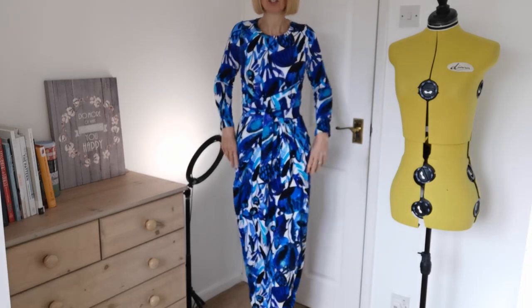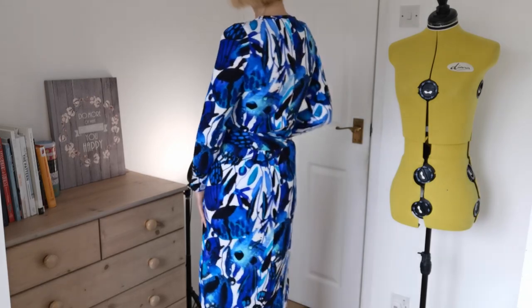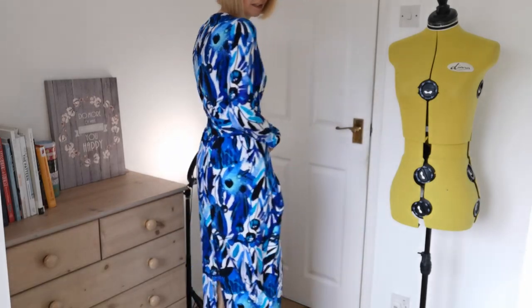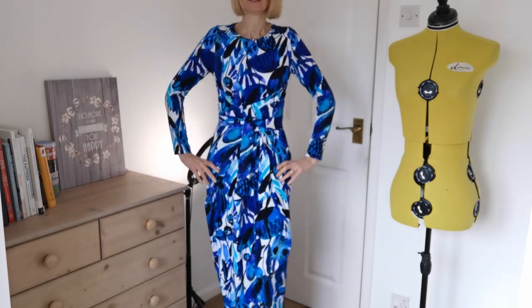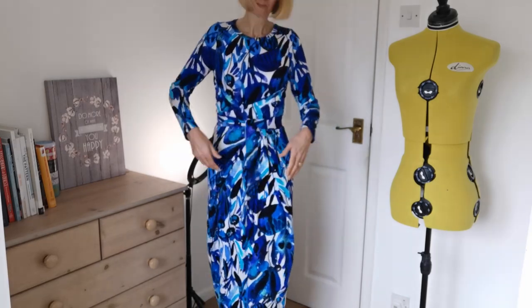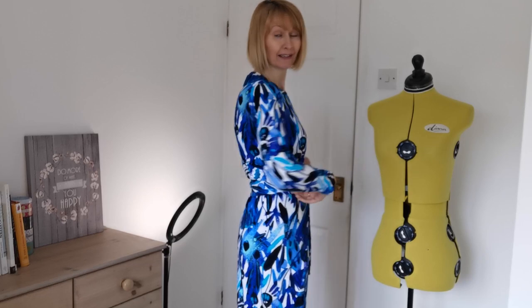Here's the finished dress. It crosses over at the front, passes over at the back, and ties here. It's a really nice shape and a really good fit.